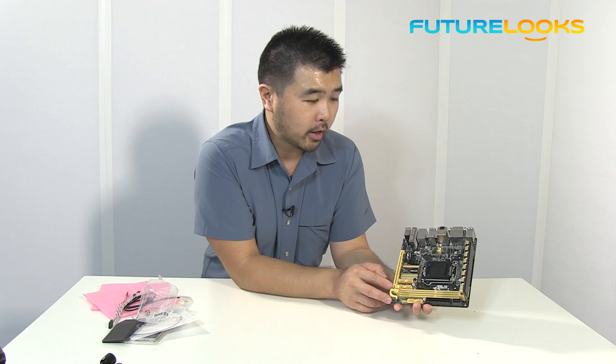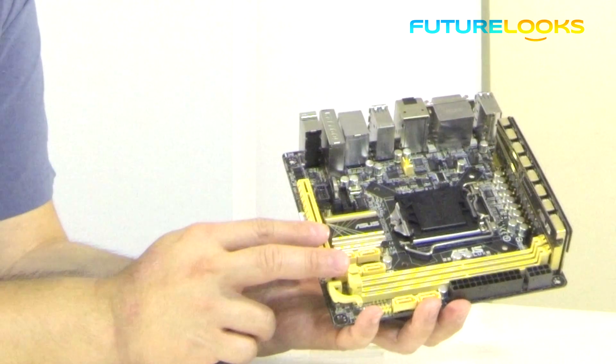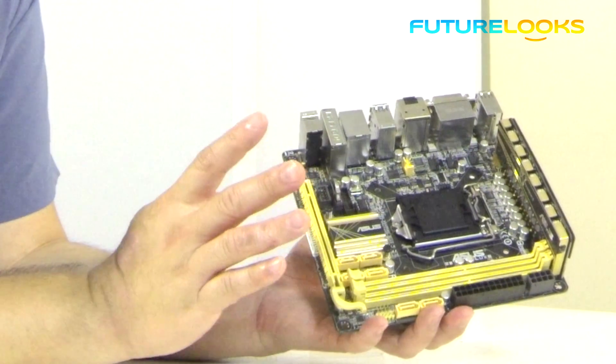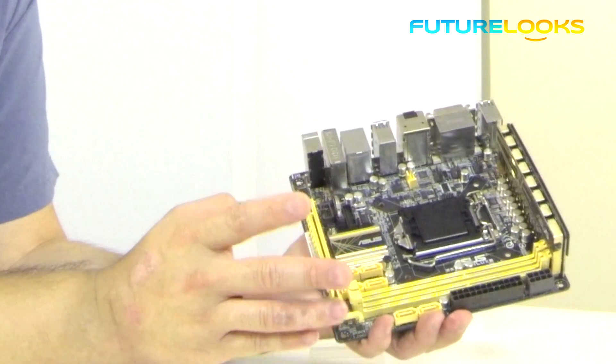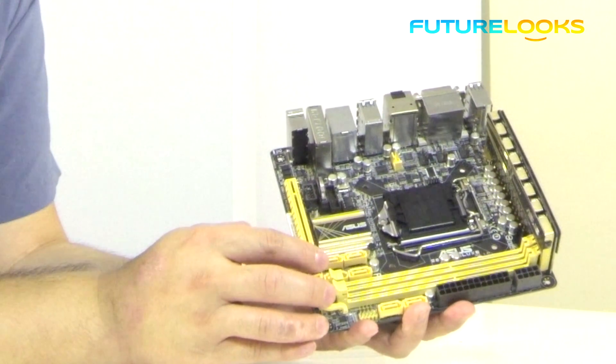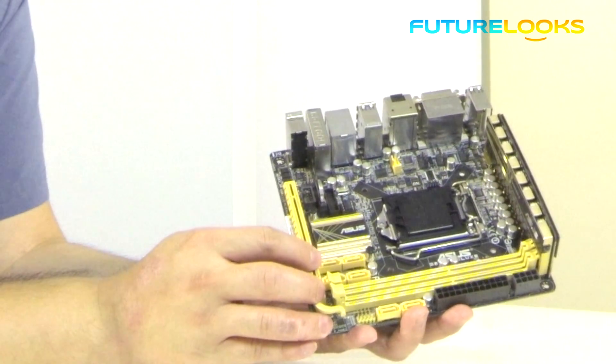And because the Fan Expert 2 software is completely compatible with this board, you can control all of them and tune your profiles depending on what your cooling needs are. It's really great software. I recommend that if you have an ASUS board that's compatible, go ahead and download it because ASUS has done some really great work with that.